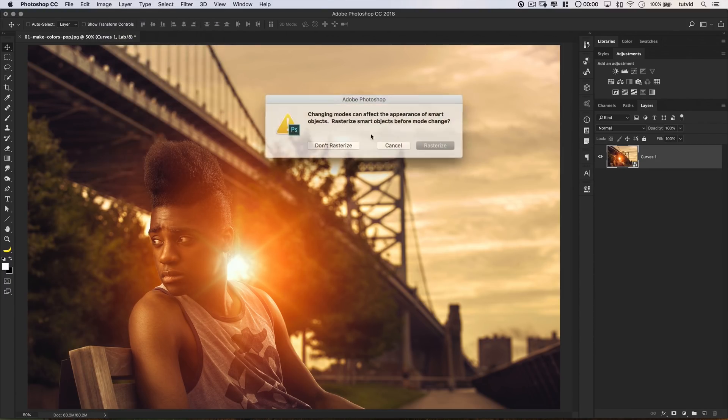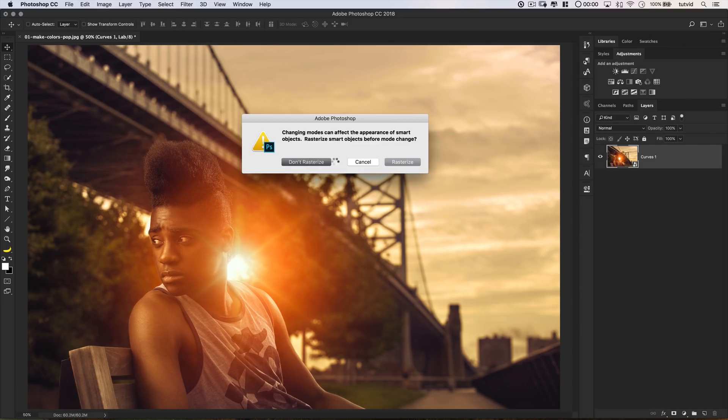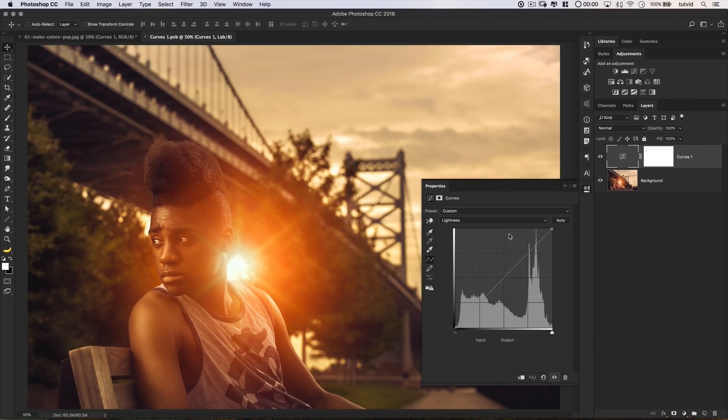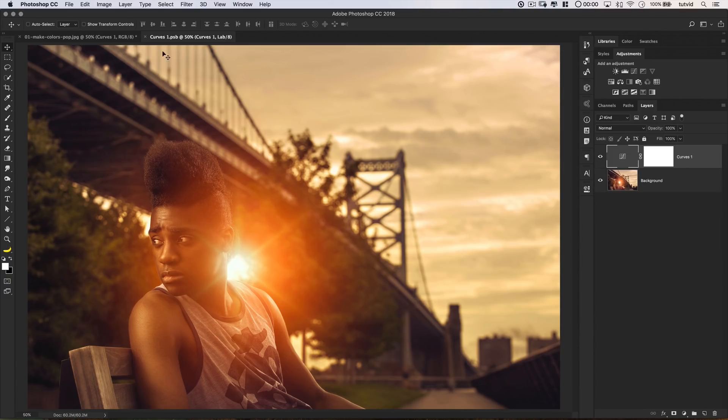At the point which you convert them to a smart object, go Image > Mode > RGB color. Photoshop's going to say changing the modes can affect the appearance of smart objects — do you want to rasterize them? Say no, don't rasterize. What's going to happen is we're going to retain everything we have, but now the LAB color mode image is locked up within the smart object. If we want to change that curves adjustment layer, simply double click on the layer thumbnail. You can see this is still in LAB color, so we can adjust A and B or lightness. Close that smart object and we still have our image out here in RGB.